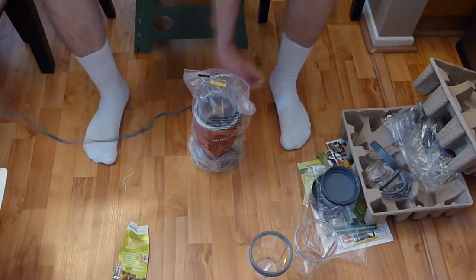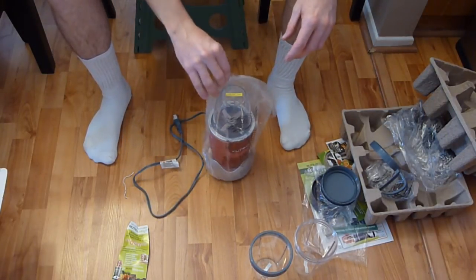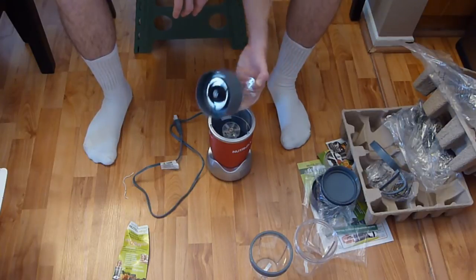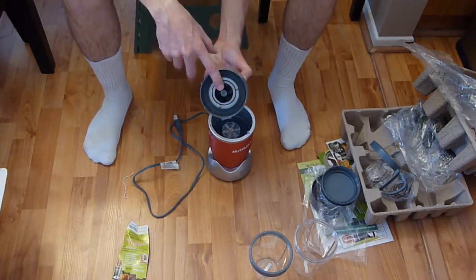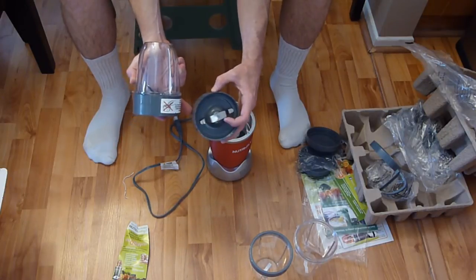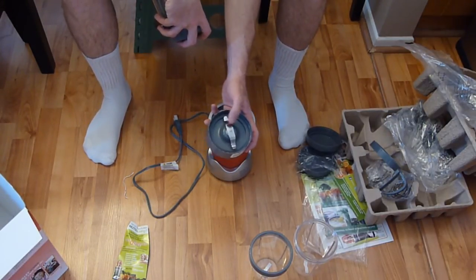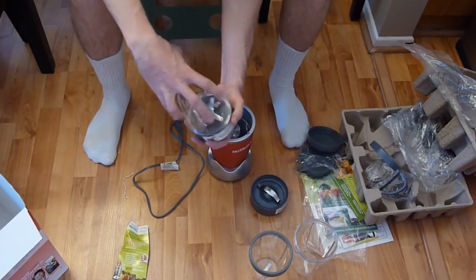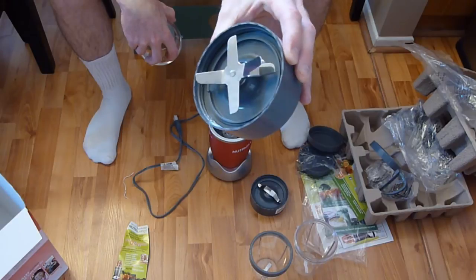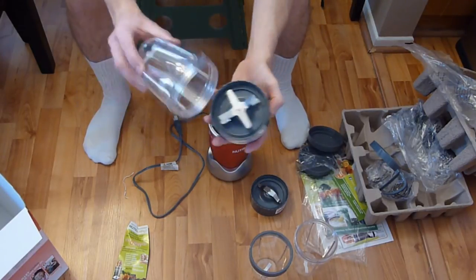Now let's look at the main base unit. The cord appears to be about three feet long, enough to reach kitchen outlets. Unwrapping it reveals another small cup with a blade attachment on the bottom. Reading the box — there are two blade types: the milling blade and the extractor blade. Let's unscrew that to take a look.